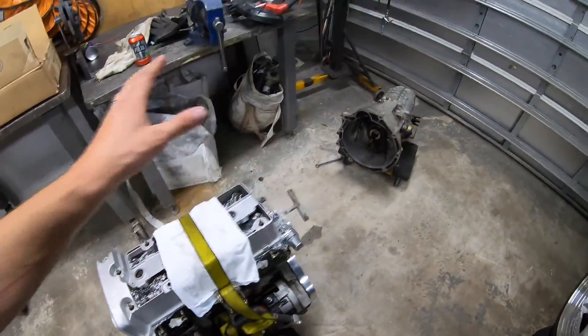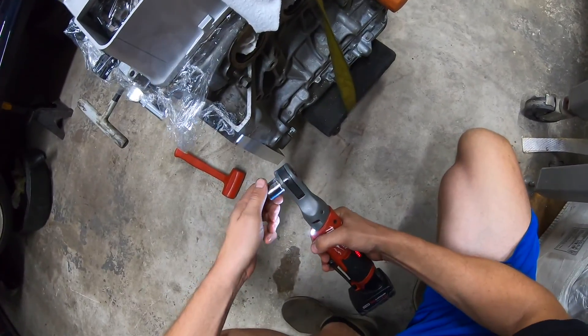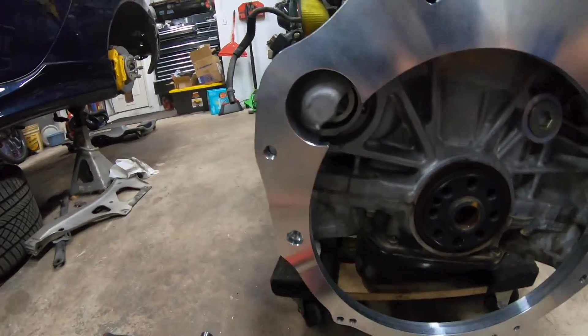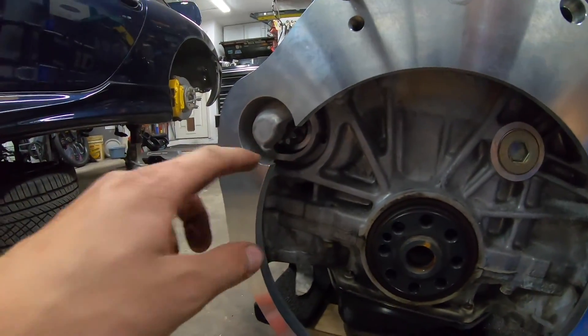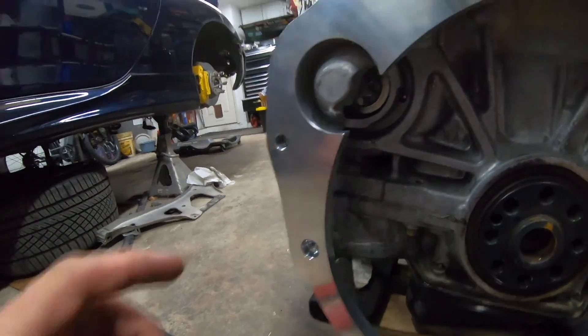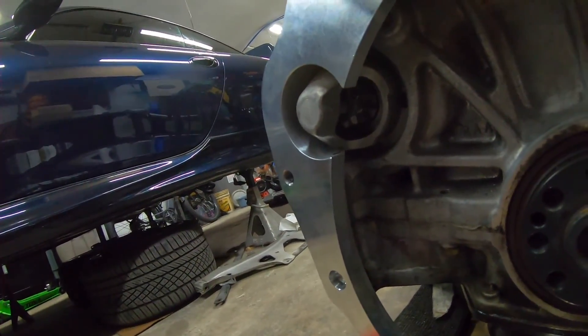Then we're going to get it in the car so I can start doing fabrication work, get it bolted in, and make sure all of our heights and everything is all groovy. So we're just going to throw four bolts in this thing. The first issue we're running into - it's really not an issue, because Kennedy Engineering actually notes it in their instructions - is the cone on the starter here is hitting the adapter plate.